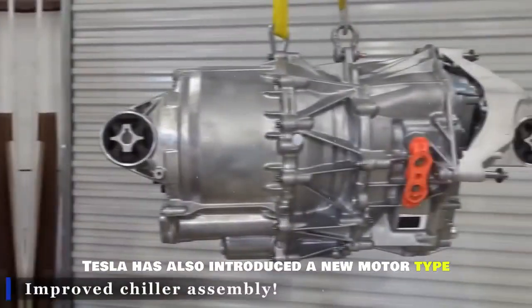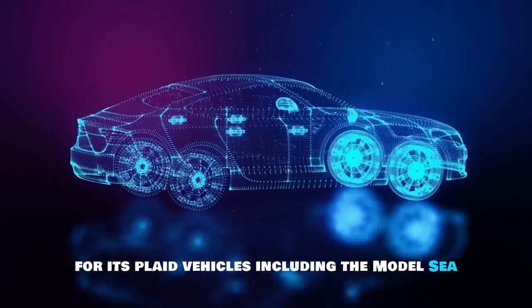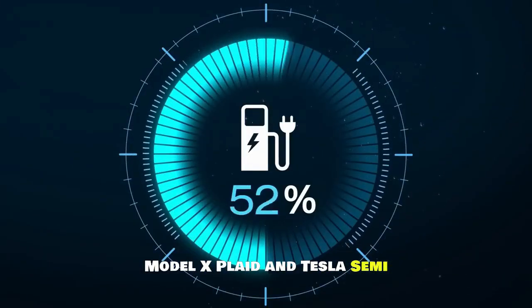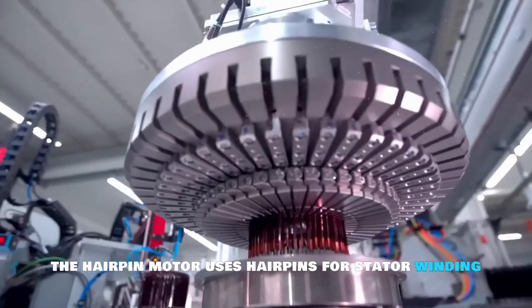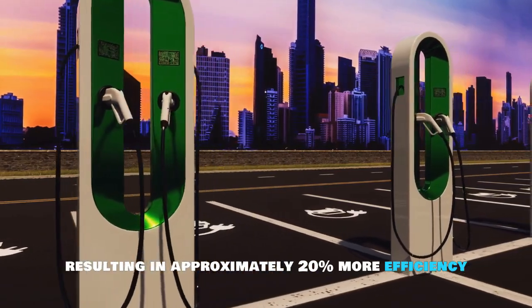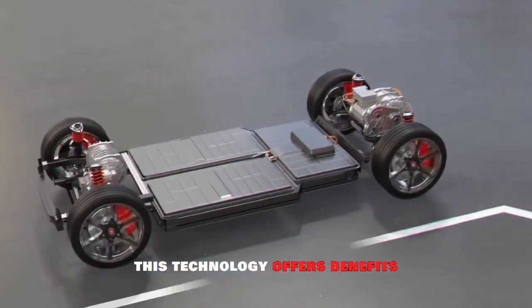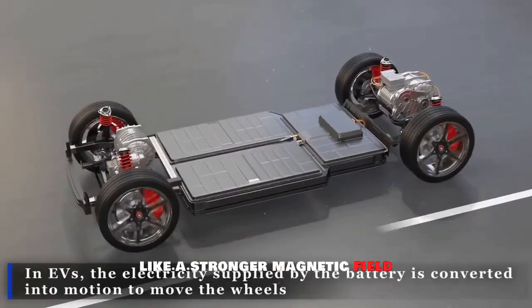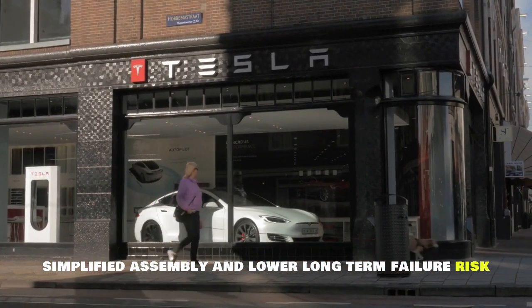Tesla has introduced a new motor type for its Plaid vehicles, including the Model S Plaid, Model X Plaid, and Tesla Semi. The hairpin motor uses hairpins for stator winding instead of round wires, resulting in approximately 20% more efficiency due to a better fill factor. This technology offers benefits like a stronger magnetic field, more torque at the wheels, minimal energy losses, simplified assembly, and lower long-term failure risk.